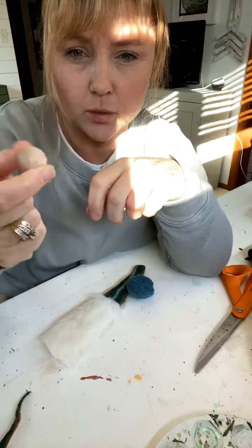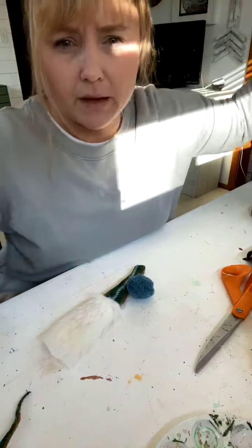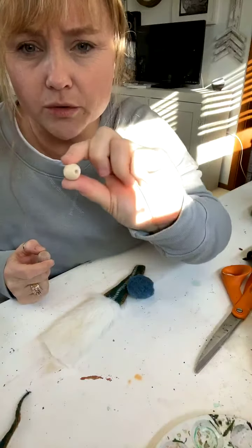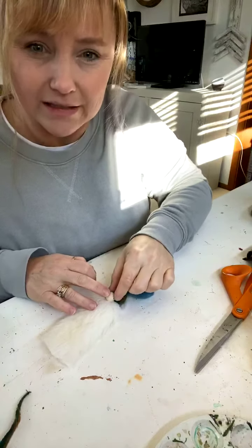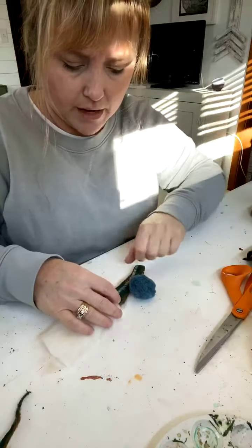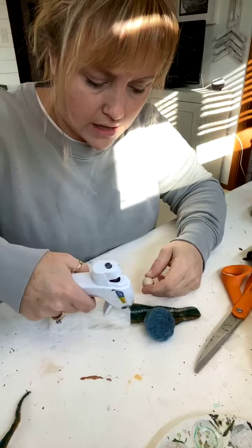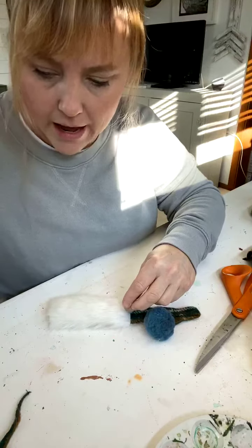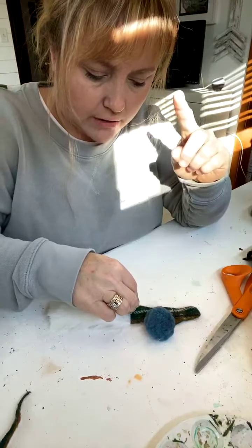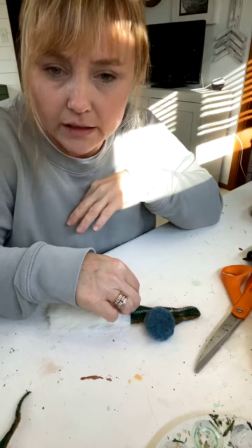I've got all these fuzzes on here. People were getting questions — these are just wood balls. You could use beads too if you put them sideways so you wouldn't necessarily see the holes, but I just have these wood balls — not wood beads, wood balls. I shared the blog post and it's got the list of all the supplies you need.